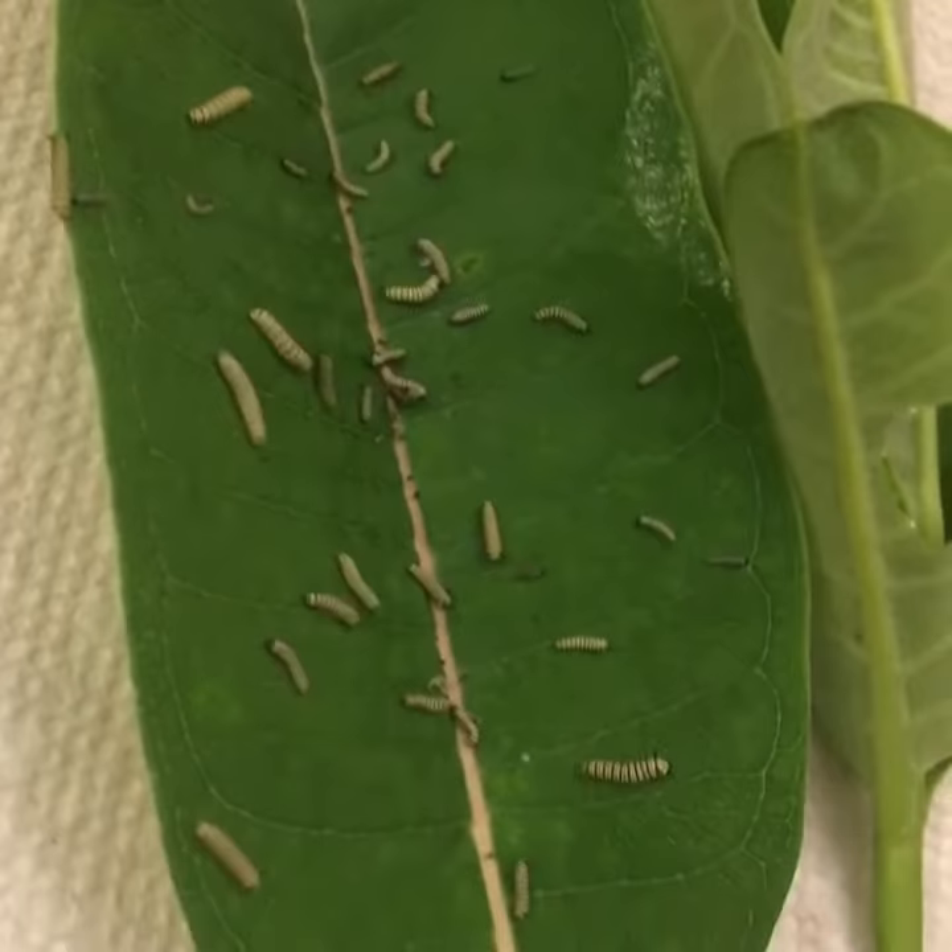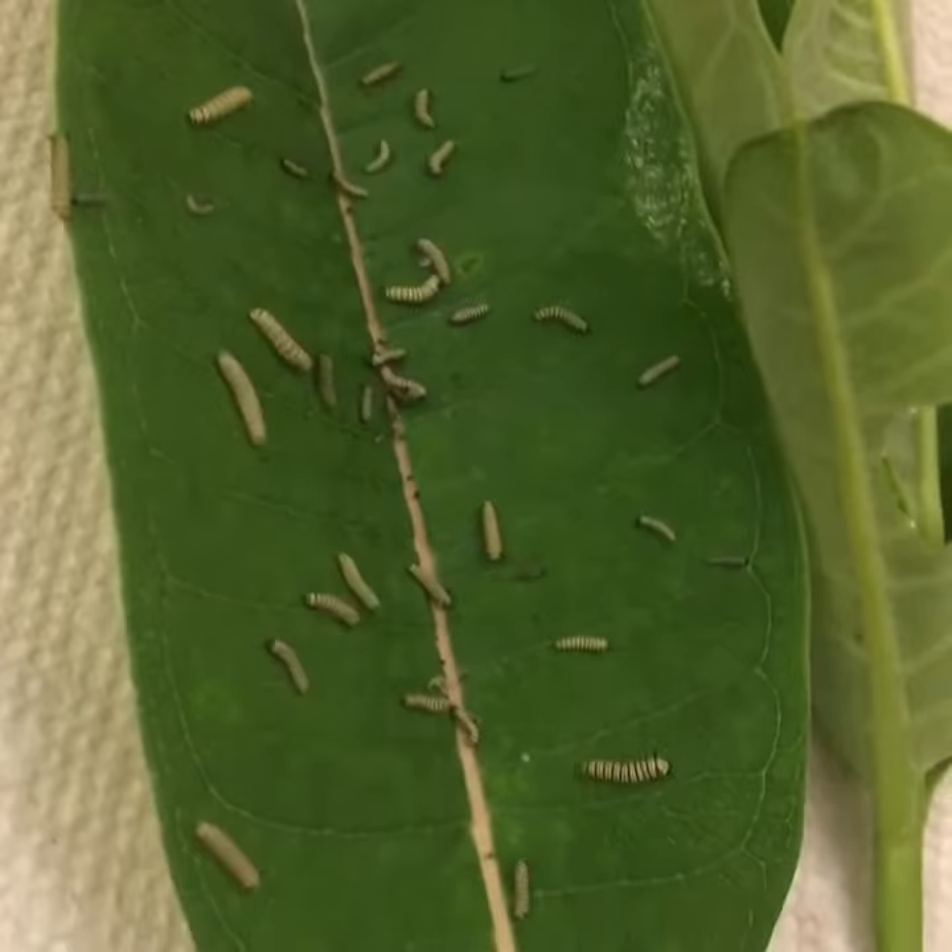Here are all the baby monarch caterpillars. And here are the eggs — all those little white dots. They're eggs.